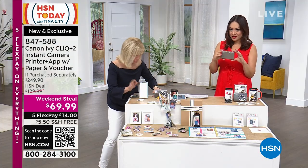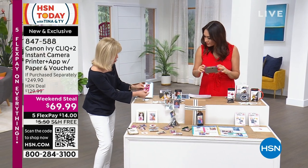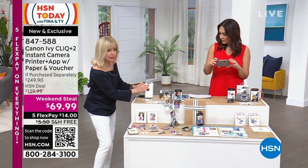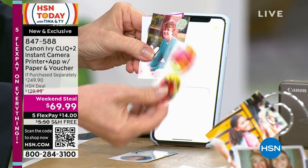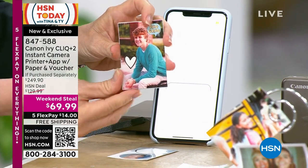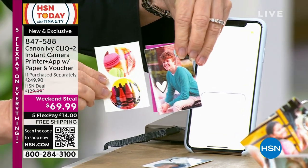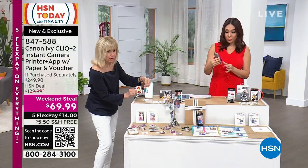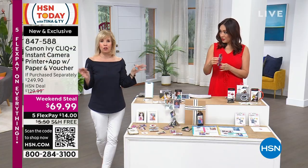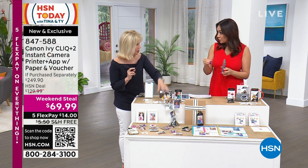You're getting the circle stickers — you can also add a colored border if you want. These are great for organizing and labeling. This is the traditional original two-by-three, so you're getting both: the circle stickers and your original two-by-three. You never have to buy ink ever, and you also never have to buy batteries because it's rechargeable.